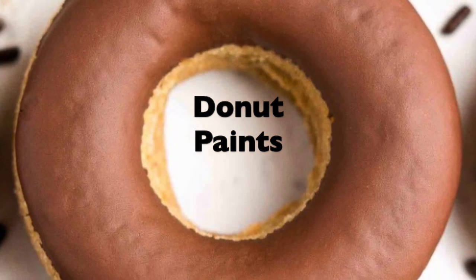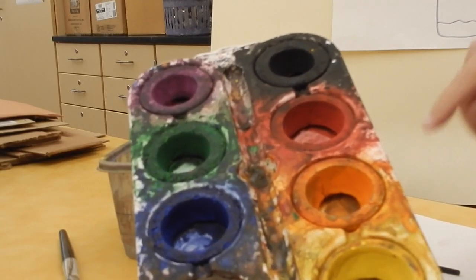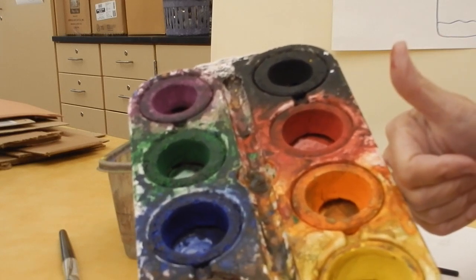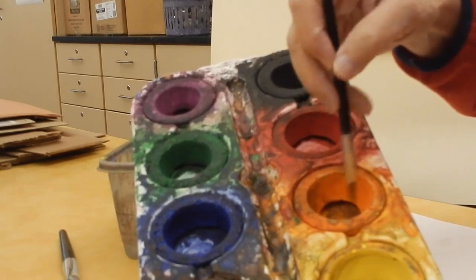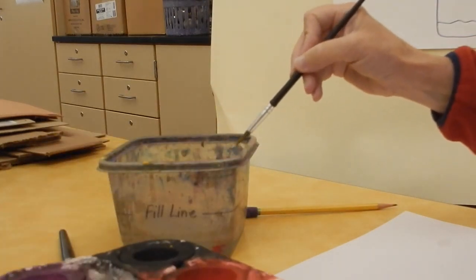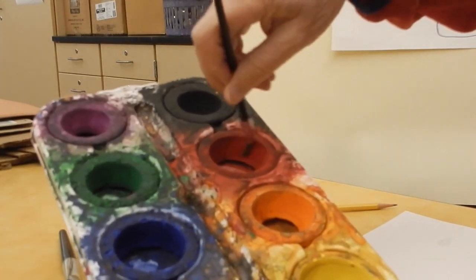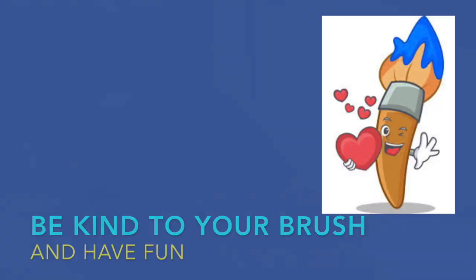That's how you get donut paints — those are paints where there's just been too much water left in the middle. But if you happen to get some donut paints today, they're great to use. You just get your brush wet, twirl it around on the inside of the donut, or you can go right for the sides. I'm getting a little bit of red there and it's going to work out just fine. So be kind to your brush and your paints today and have fun.